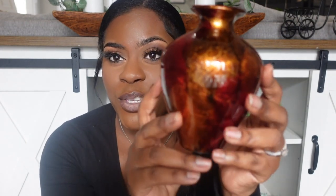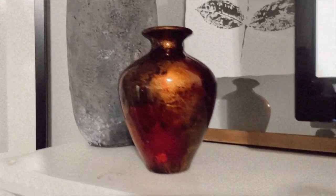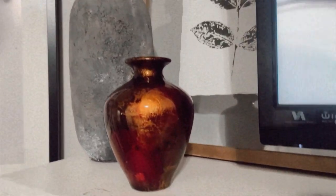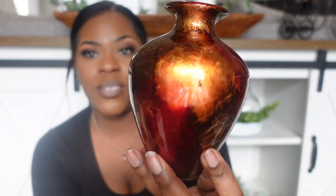You guys know I did a DIY aged vessel, so I saw this cute vessel in the thrift store and said I don't have any smaller vases — I definitely wanted to grab this for $1.99. It looks perfect the way it is; if this is your decor style it's gorgeous, those colors are so rich. But for me it's a little too bright and goes with nothing in my home, so I'm going to age this one as well.